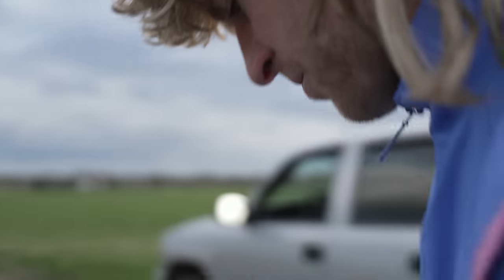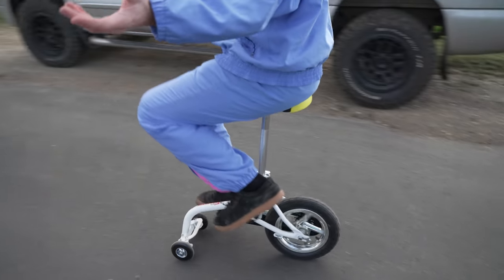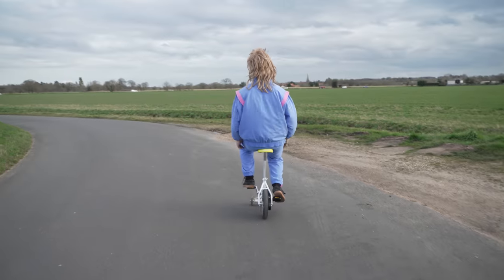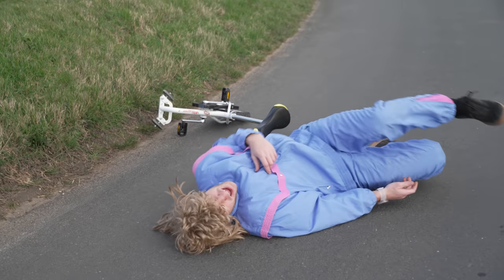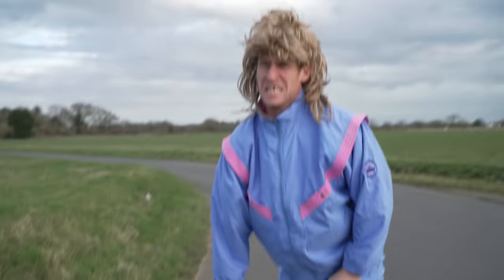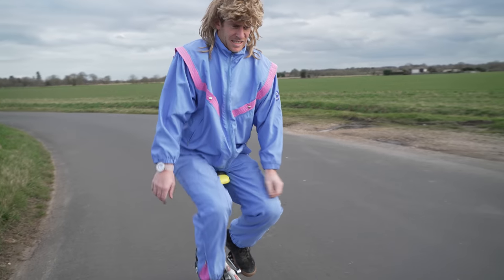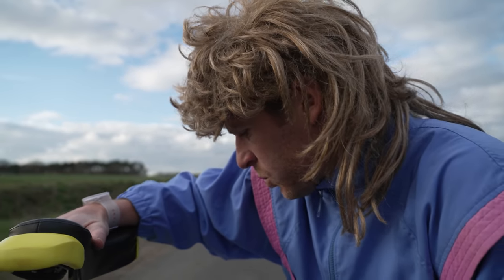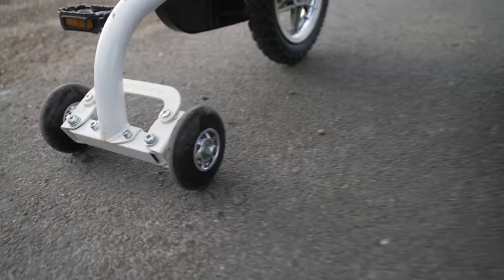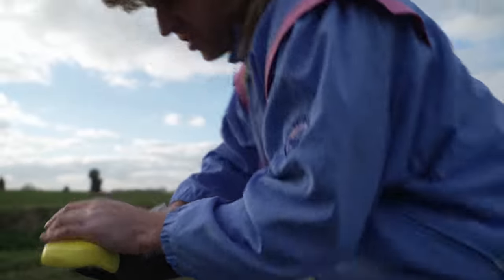So today we're gonna test out the Reflex Z1500. This is sick. It shows your reflexes. It's rocking the 12-inch rear, with like one-inch fronts, which are really, really bad off-road. But it's gonna make some interesting riding. It's also got a freak coaster.